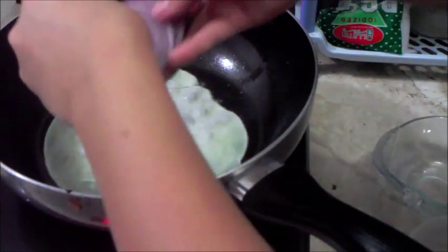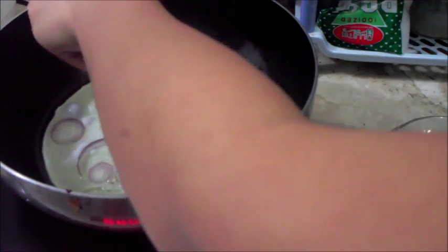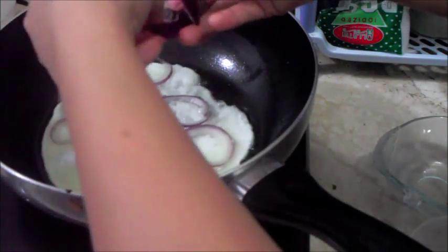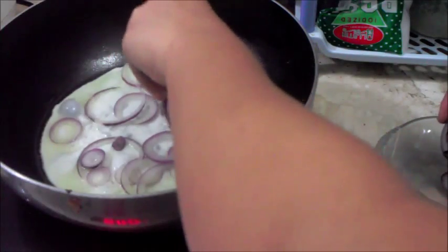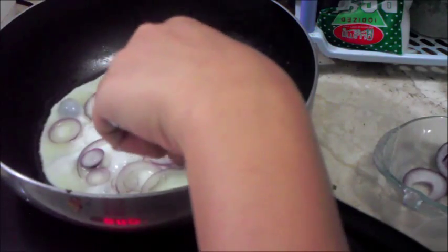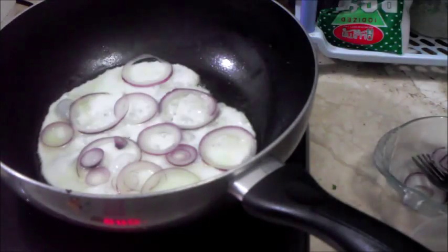Add our onions to the pan, then we can add our garlic chips.